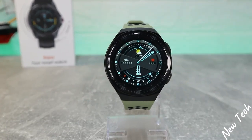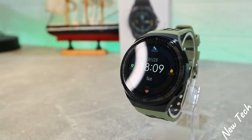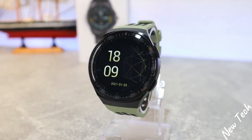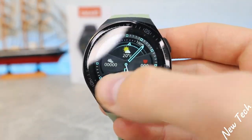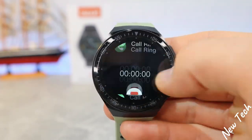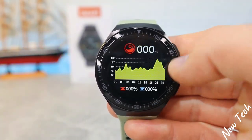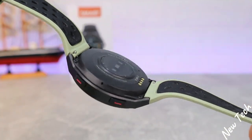Hello everyone and welcome back to NewTech. Today we're going to unbox the brand new Sanbono MT3. In today's video we will show you what we have in the software of this watch, what options we have, how to make phone calls, how to receive calls, how to work with the music control, and what options we have there. Also in the next video we will show you how to connect it with Android and iOS, so if you're interested, hit the subscribe button and stay tuned.